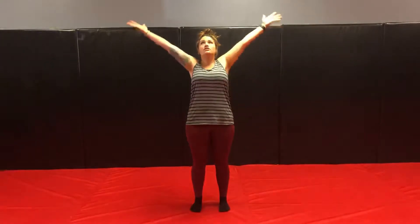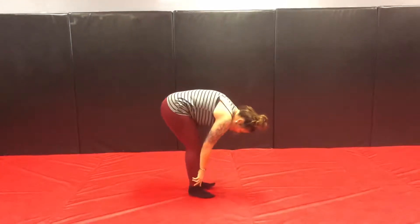We're going to move with the breath. You're going to take a big inhale, reach up, then exhale down to your forward fold. I'm going to turn so you can see me a little better.